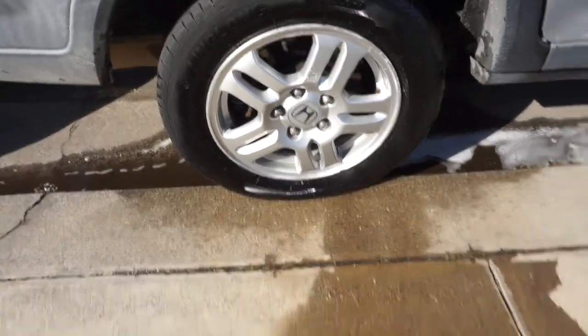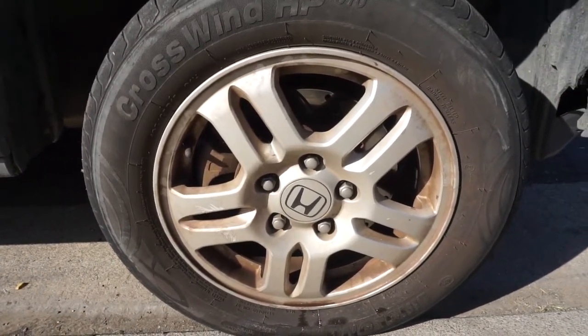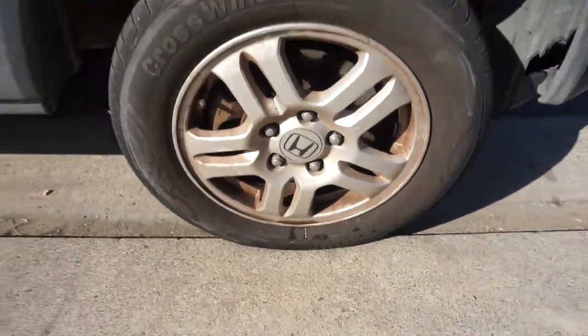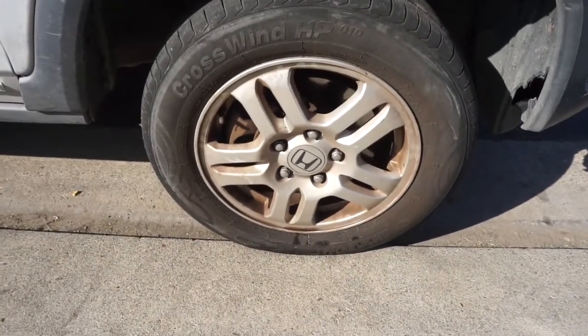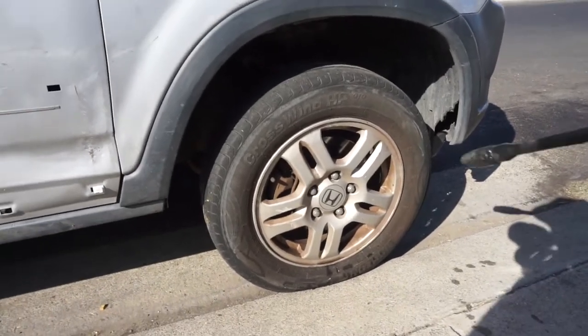Let's get to the other wheel for the before and after comparison. Here's the front wheel, and I'm going to pressure wash it without the cleaner so you guys can be the judge of whether a pressure washer alone could have done this.